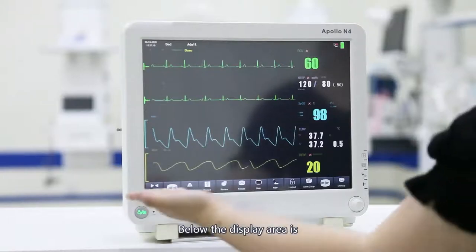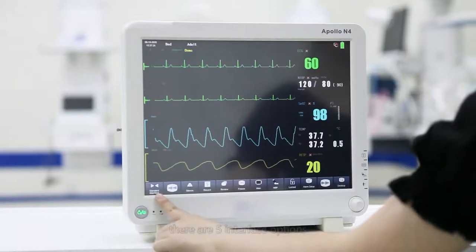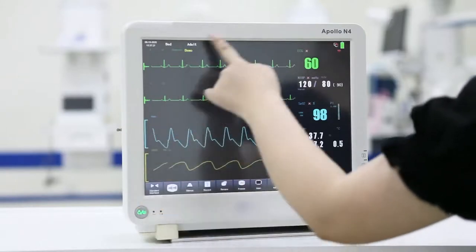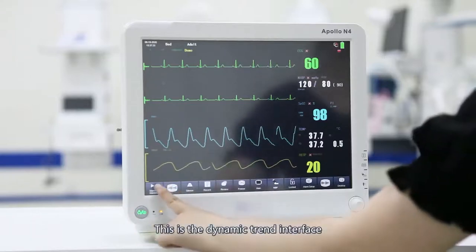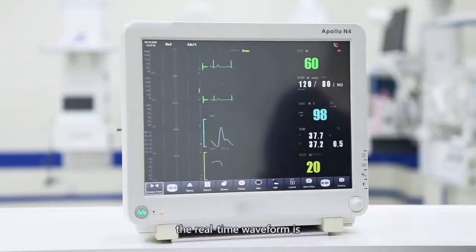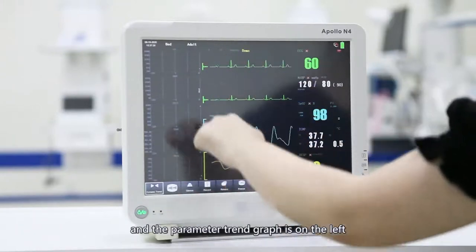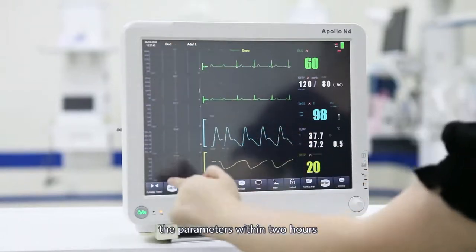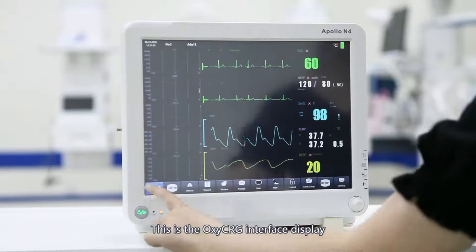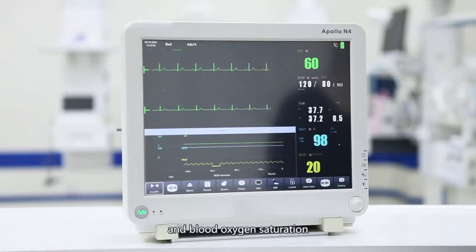Below the display area is our menu setting bar. The first is the interface settings. There are five interface options. Currently shown is the standard display interface. This is the dynamic trend interface; the real-time waveform is in the middle and the parameter trend graph is on the left, allowing you to see trend changes within two hours. This is the OxyRG interface display, which mainly integrates heart rate, respiration rate, and blood oxygen saturation.